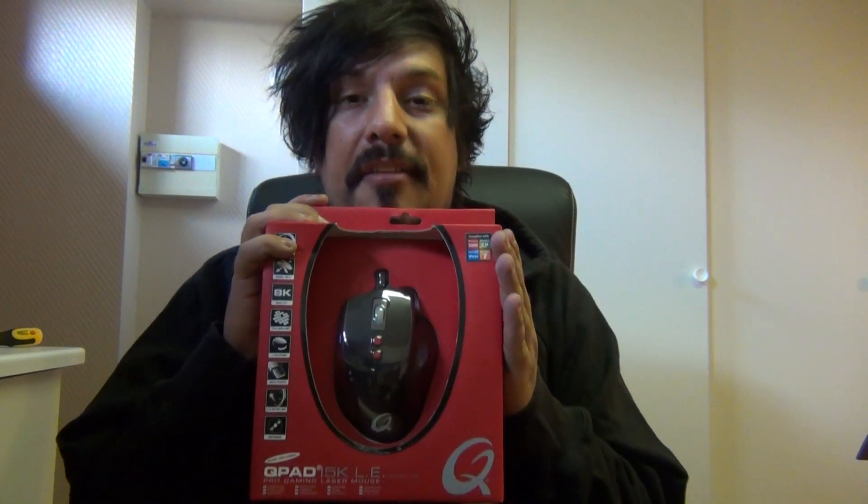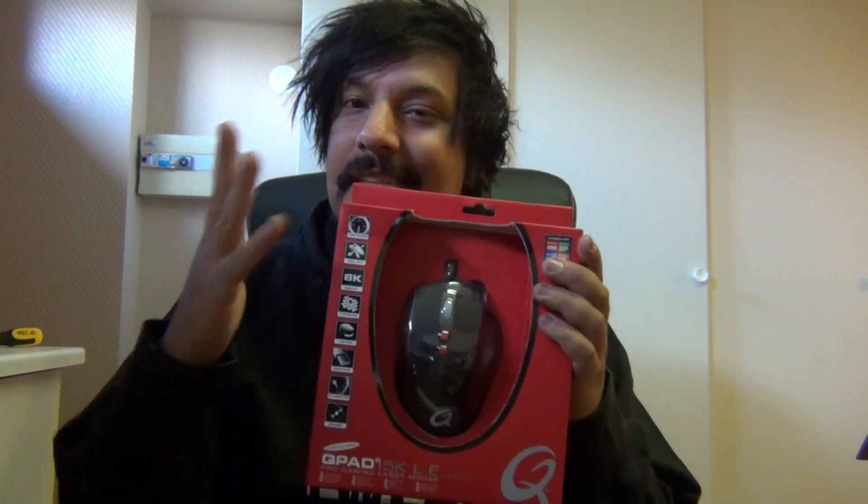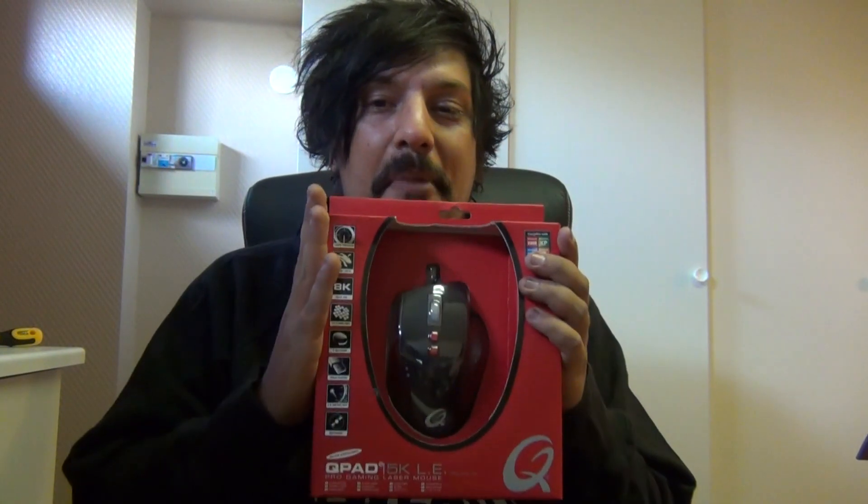I'm so excited, so let's just go straight ahead with the unboxing of this. Badass! Let's set it all up and do an unboxing.